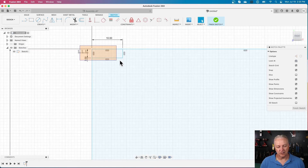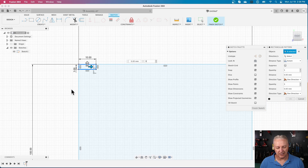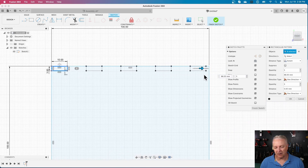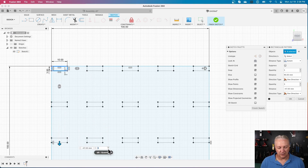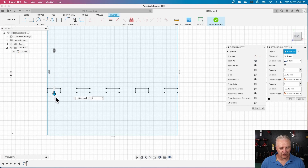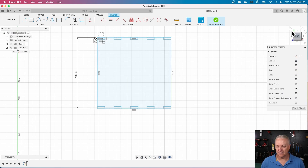Now it gets more interesting. I want to create a bunch of finger joints without dimensioning everything by hand. I'll go to the Create menu and say create a rectangular pattern — I want five finger joints. I grab the arrow and drag it across, snapping it to the other side, and there are now five fingers. I also want them on the other side, so I'll use two rows, dragging down and snapping — and there's our part.